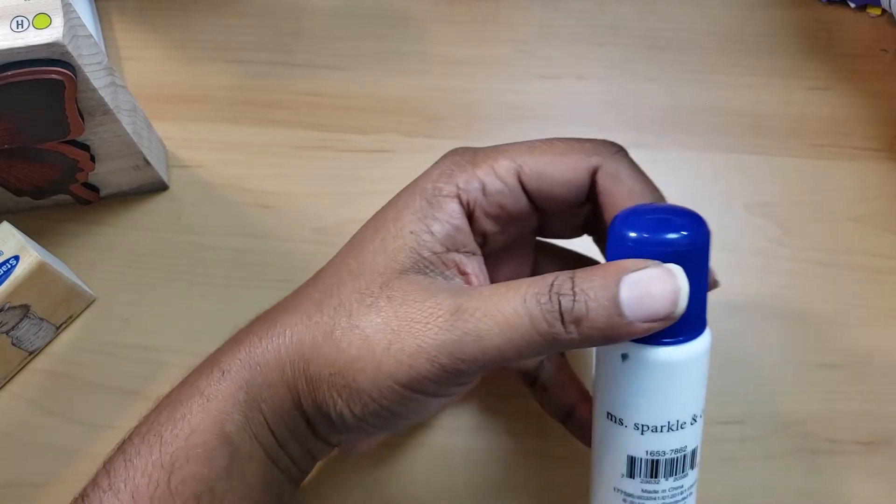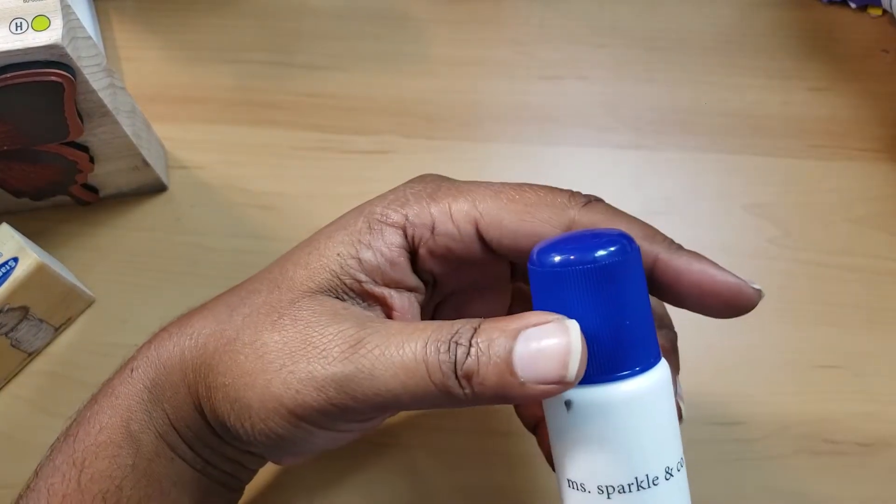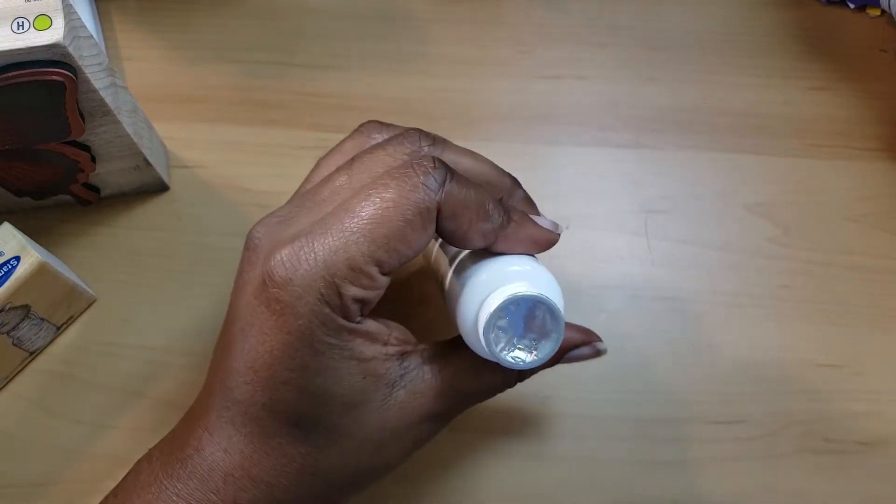Hi everyone, welcome back! I want to come on and discuss something quickly — this Miss Sparkling Company all-purpose stamp cleaner. It does not say what the ingredients or components are in here, so I'm not sure. It has a cleaning smell to it.